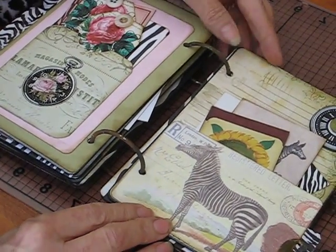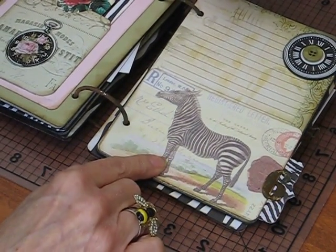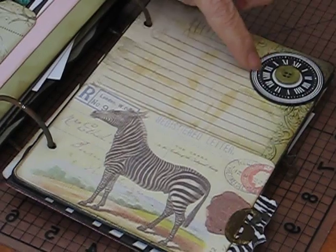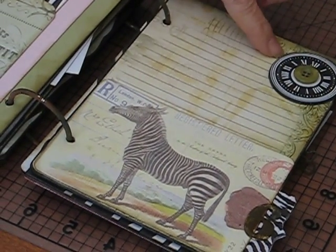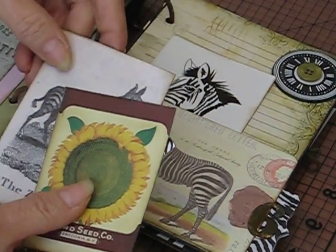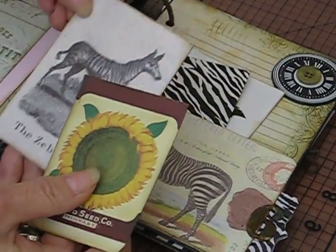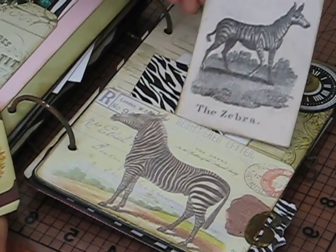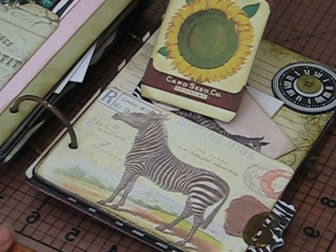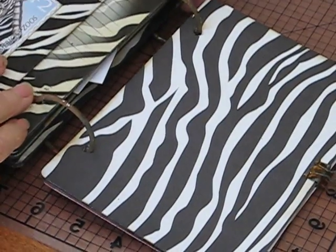And then over here — I love this old postcard, found it on Google. This is page six, and there's a clock up here which I chose to cover because I wanted it dimensional, and I added a button. And then we've got a zebra. The kit came with some ATC cards — look at that, isn't that awesome? Google — best friend. And there's another one of the sunflower seed cards. I love how all the colors seem to go together.